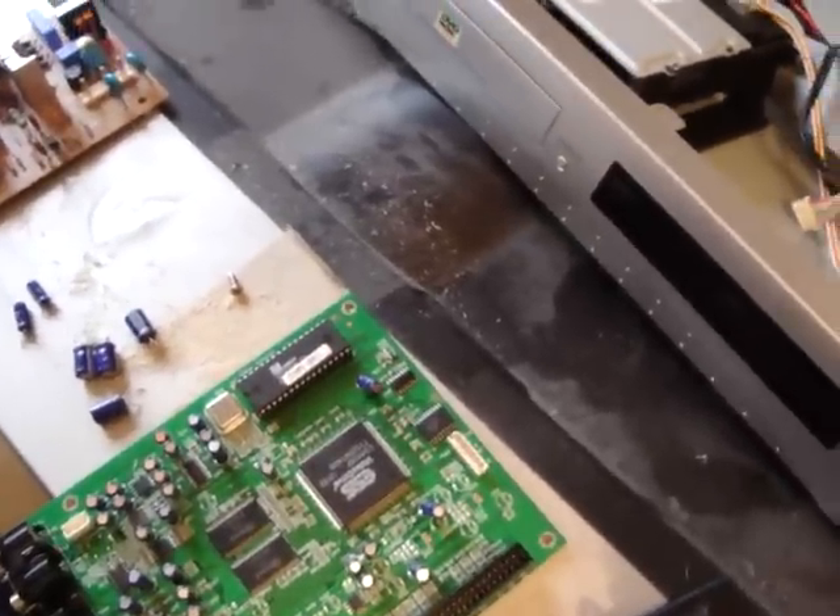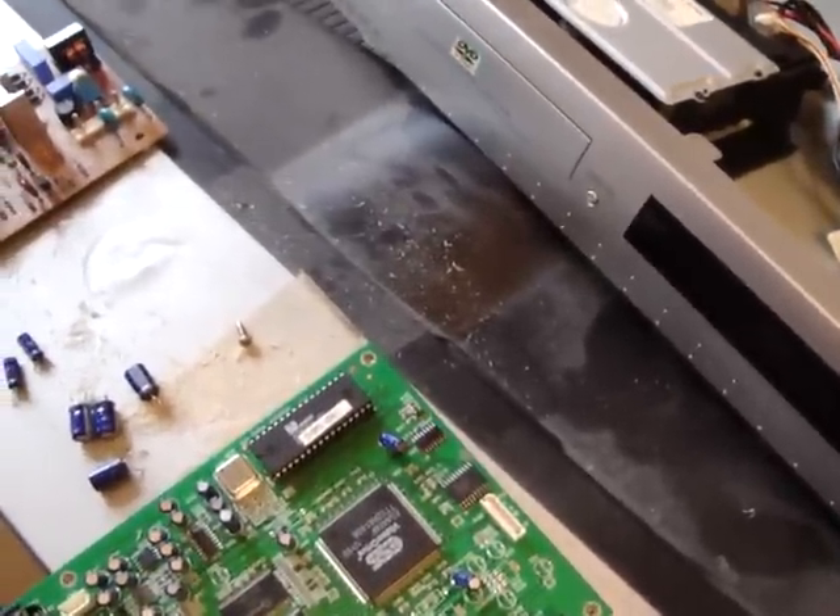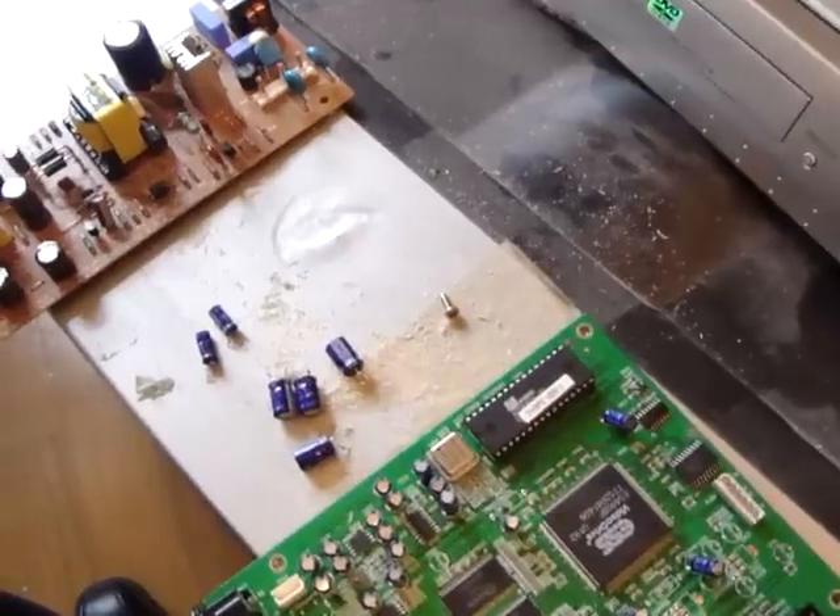I just wanted to give you some information on how to get useful components from old broken-down or no-longer-in-use electronics, and be on your way to fixing up those game machines you love to play — or any kind of electronics you're trying to repair. Get them up and going again. That's about all for me for right now. As always, I'll put up another video here soon, so thanks for watching.